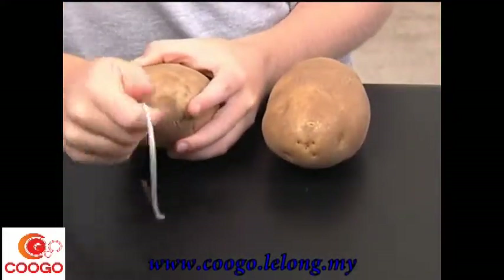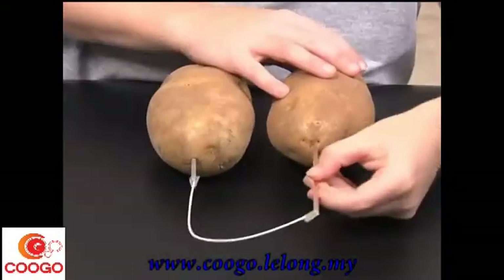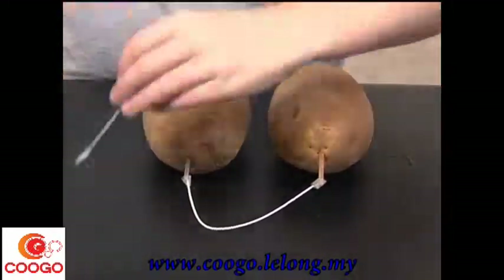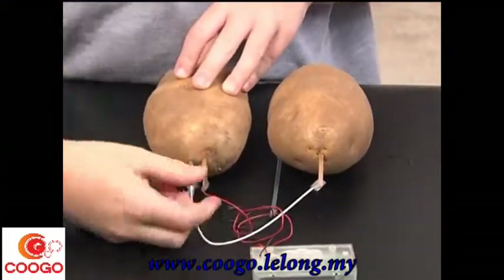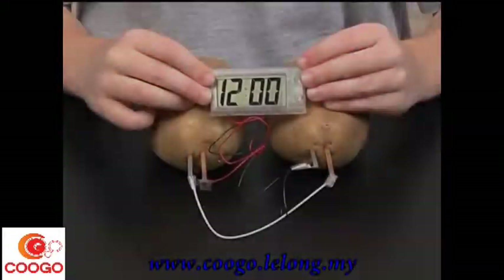Insert the plates into the spuds. Make sure none of the plates touch each other. Your clock should now be operating.